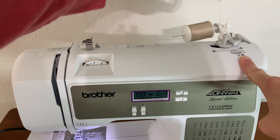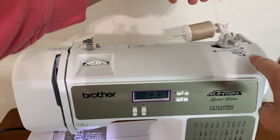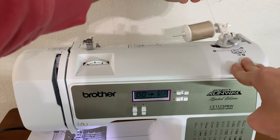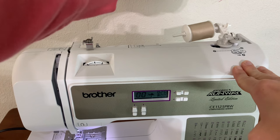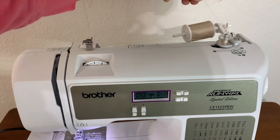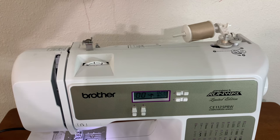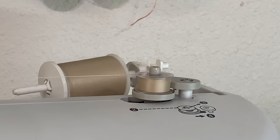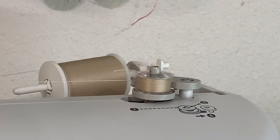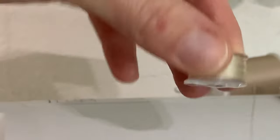While holding my string up — I'll tell you why in a minute — I'm going to push my pedal down. Let it wrap a few times, and then stop. Now that it's wrapped a few times, I'm going to find my scissors and clip this string. Clipping the string, and now I'm going to press my pedal again until it winds all the way up and stops. See how it stopped? I did not do that — it stops on its own. Now I'm going to clip my thread, and we have a wound bobbin. Nice, huh?